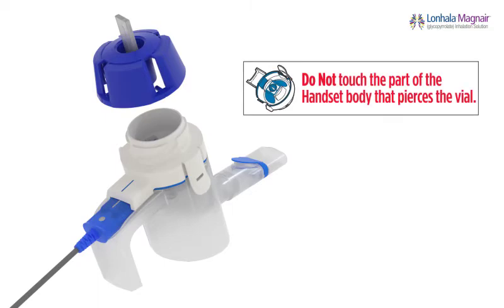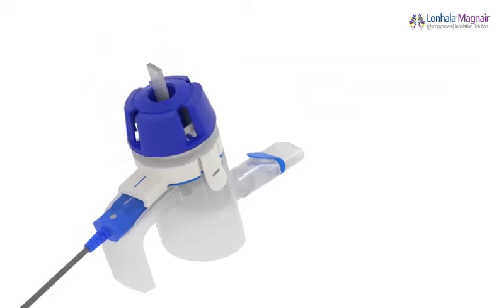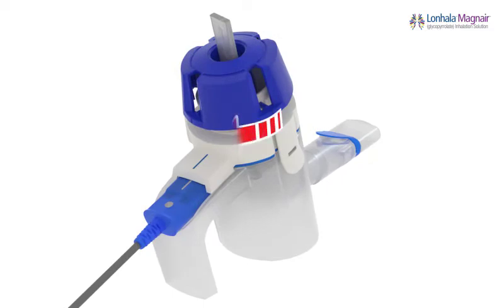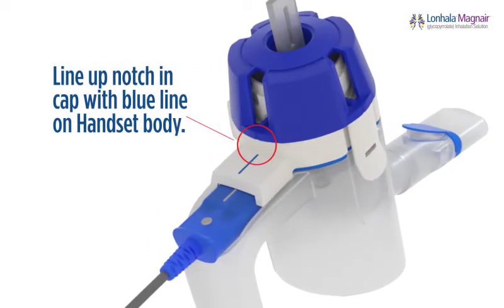Prepare to attach the medication cap. Do not touch the part of the handset body that pierces the vial. Place the medication cap with the Lanhala vial on top of the handset body, then turn the medication cap in a clockwise direction. As you turn the medication cap, the Lanhala vial will open and you may hear a click. The notch, which is at the base of the opening in the medication cap, should line up with the blue line on the handset body. Do not remove the medication cap or unclasp the handset body until the treatment is complete, because your medicine could leak and you will not get your full treatment.